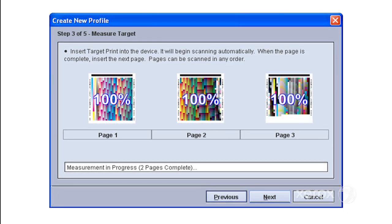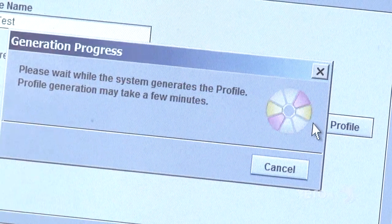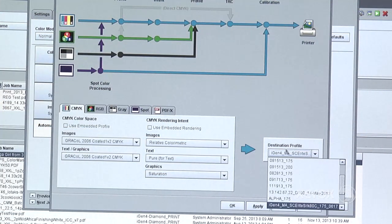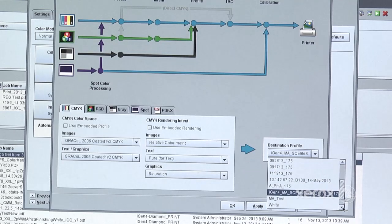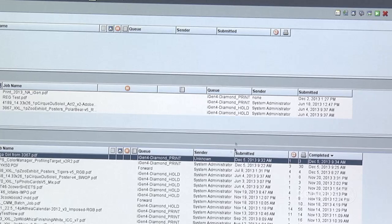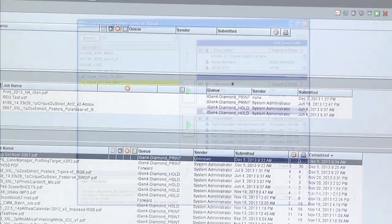The software provides prompts and allows you to scan pages in any order. It also shows the percentage of completion. Once the scan is complete, a profile is created. With FreeFlow Print Server, the profile is automatically sent to a queue on the printer. The new profile can be applied on a queue, job, or page basis and is visible in the destination profile menu.